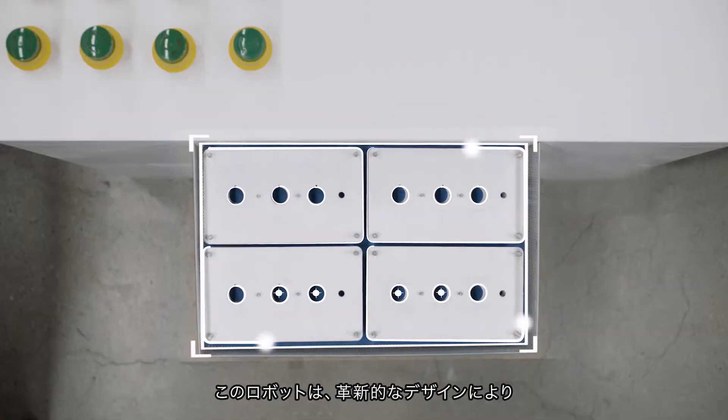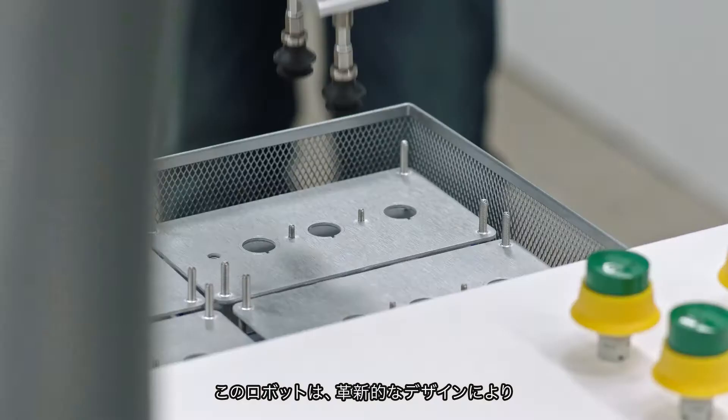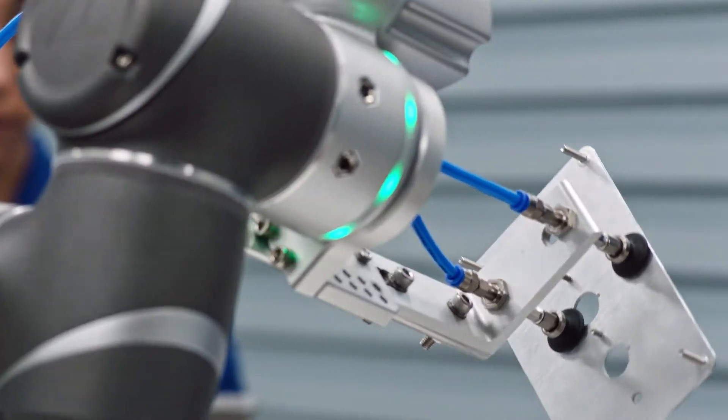This is a robot designed with a singular vision: human and machine working together in perfect harmony.